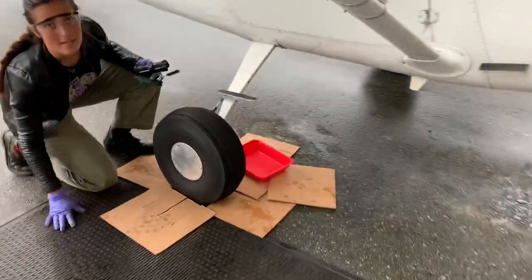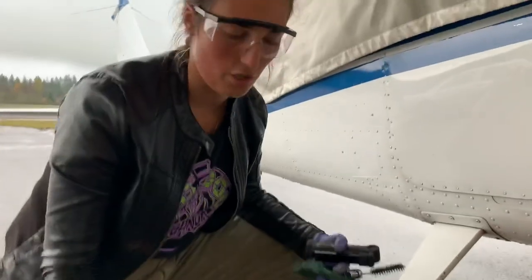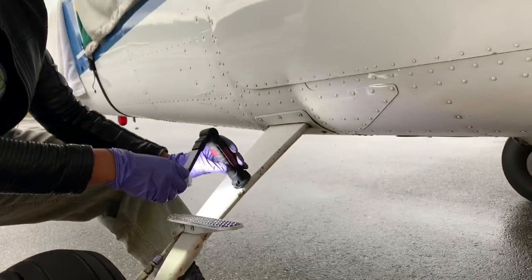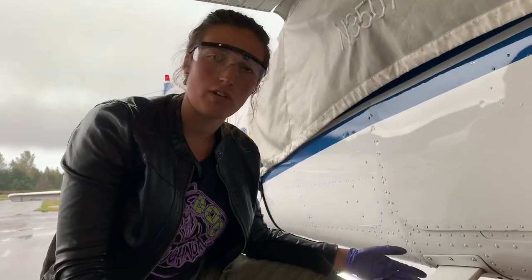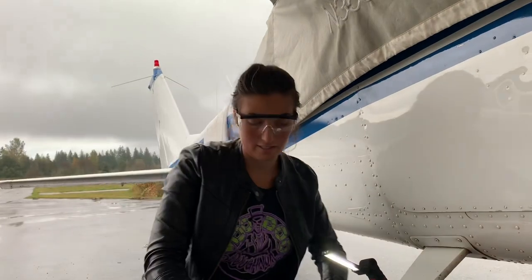I've already set up a pad for my knees and cardboard in case something gets dropped — it won't get damaged and it won't get lost. I've got this bin here to keep everything safe. We're choosing to do this in the daytime outside so we've already got plenty of light, but if you're doing it inside or at night, make sure you've got floodlights or overhead lighting so you can see everything you're doing.